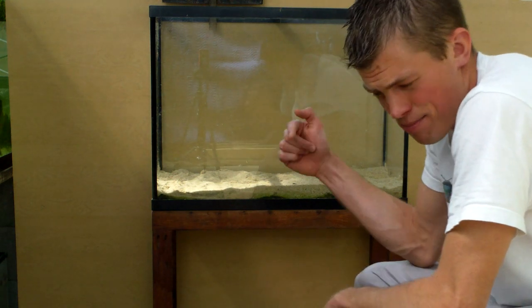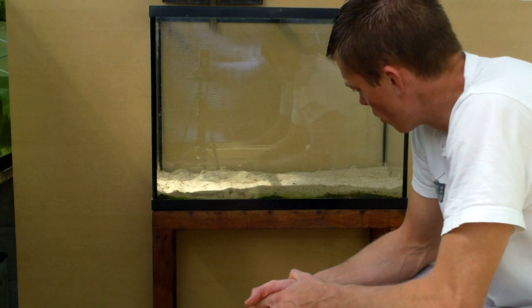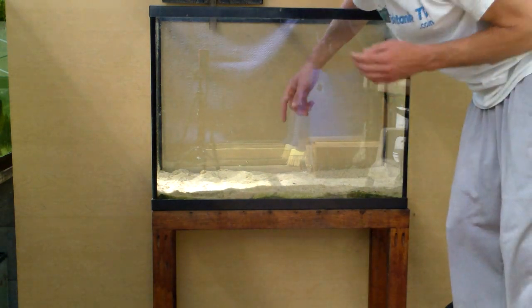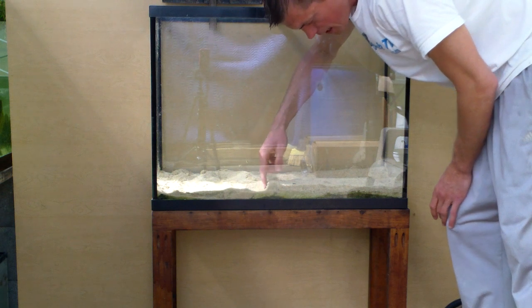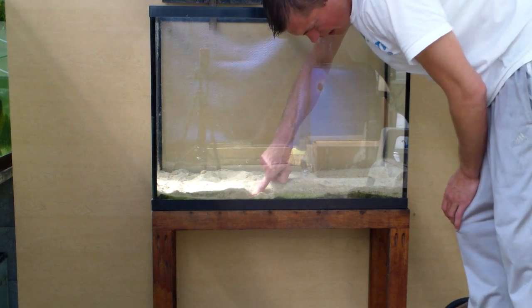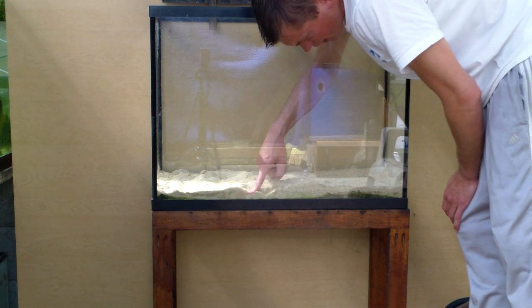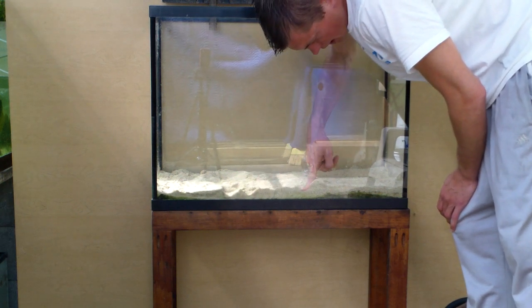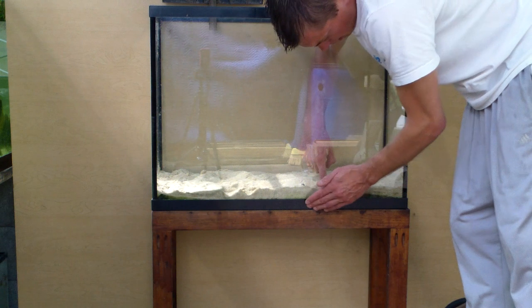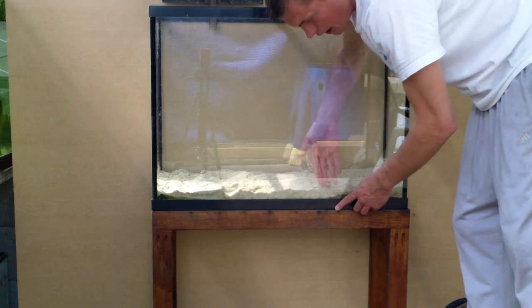I do want to touch briefly on substrate. You can buy the dirt and tank guide with the link below. I'm using dirt here capped with pool filter sand. A couple of things I want to point out — I talked about this extensively in the Dirt and Tank Guide. I actually have the dirt a little too visible here, so now is the time to clean this up. I'm going to scrape and push the dirt down so you don't see it from the front. Don't be afraid to throw away some sand if it gets dirty. Go ahead and do that with your substrate out of the gate if you're dirted.